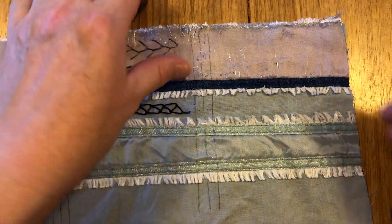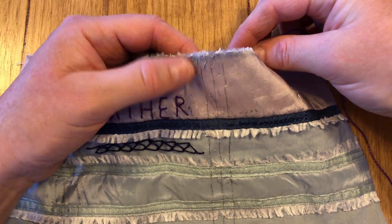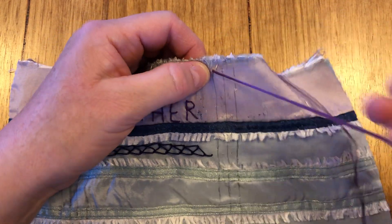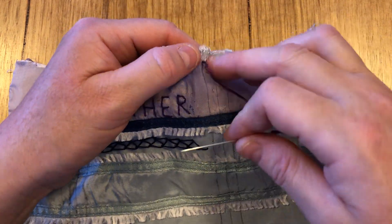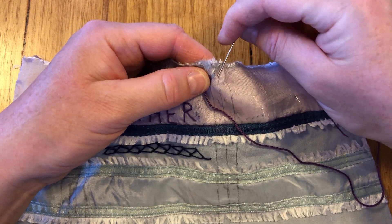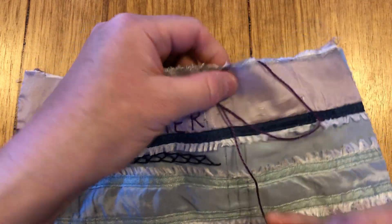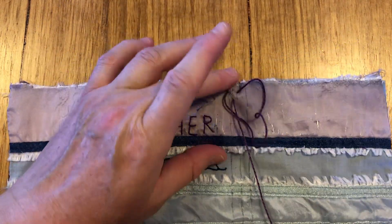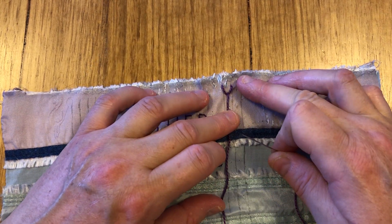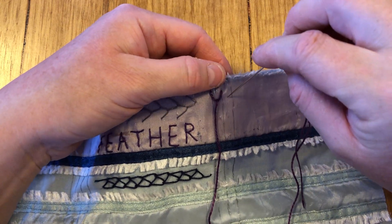We're going to pop out at the left hand side at the top of our parallel lines, go equally opposite over, and then come out in the middle of that set of parallel lines to make our first Y shape.